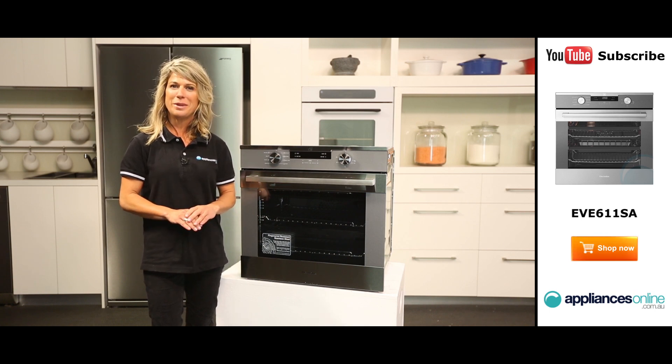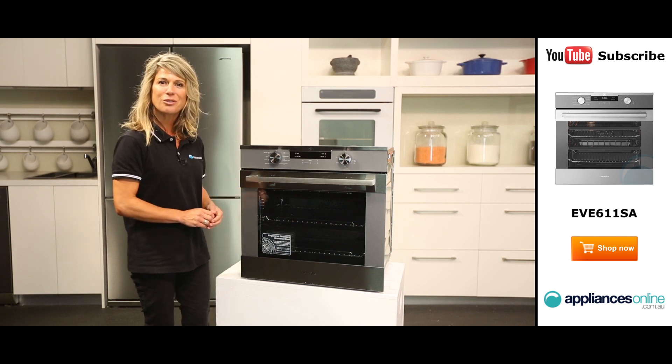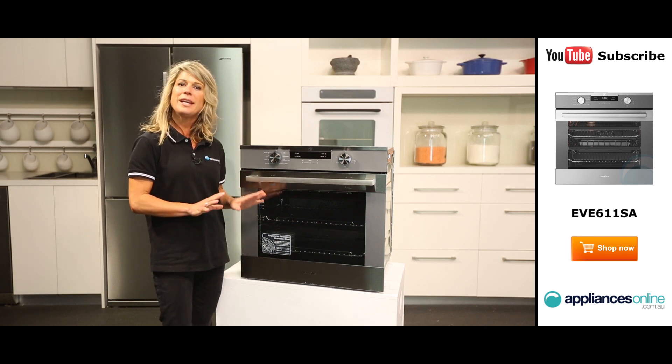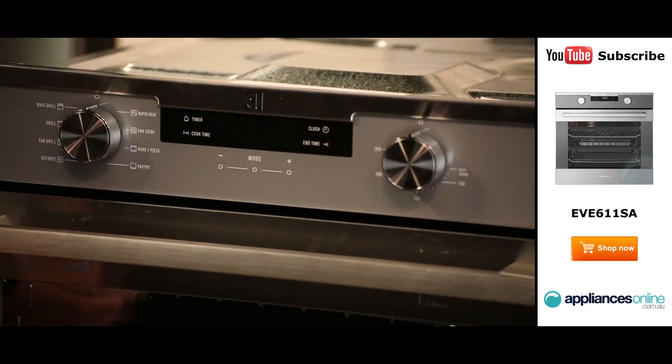Plus, energy use is also kept to a minimum despite its size. The exterior of the oven is a mark-resistant stainless steel finish, making it a perfect addition to any kitchen design. It has eight cooking functions,